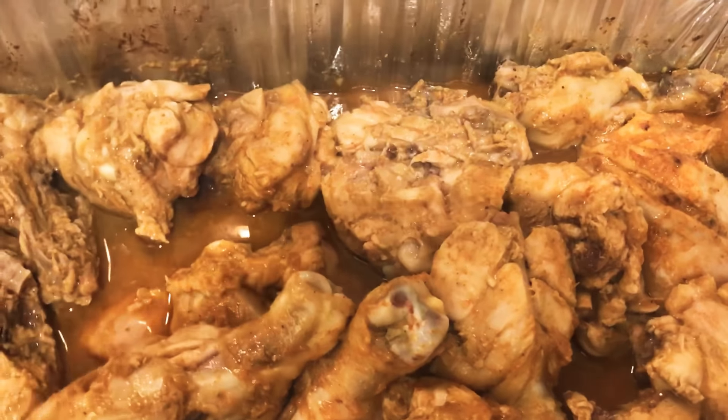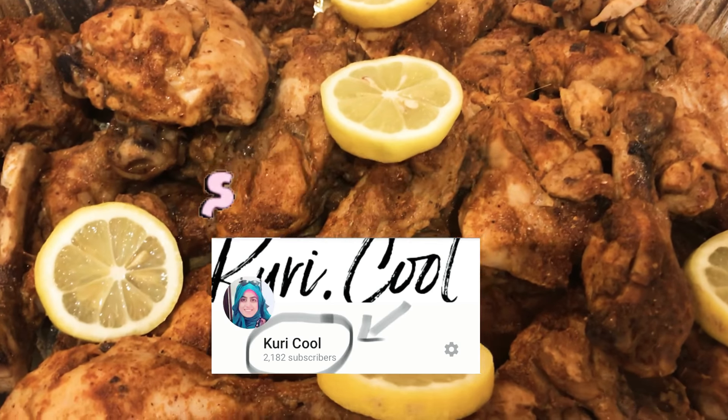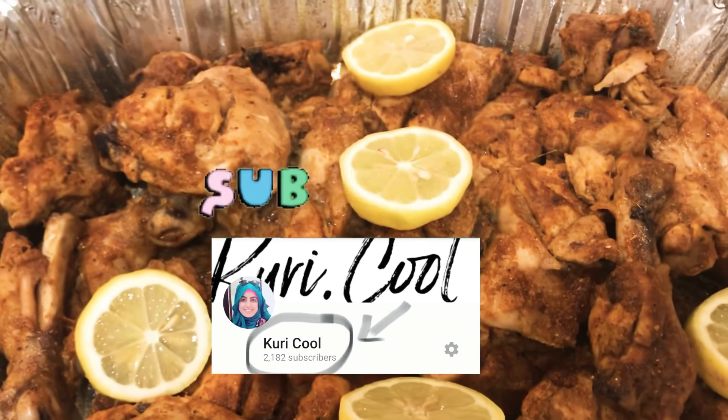Let's bake for 25 minutes more. Here is the final look — after 25 minutes my chicken is completely ready.